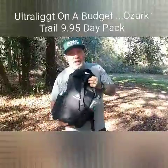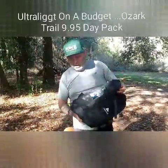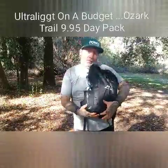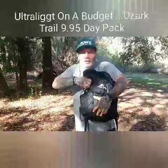I've put probably 500 miles of day hikes and weekend hikes on this pack, and it still hasn't busted out yet. Surprisingly, I said for $10 bucks, let me get it and see what it does.